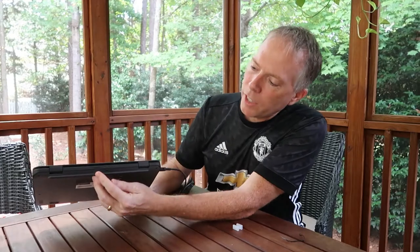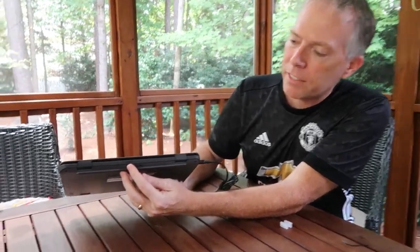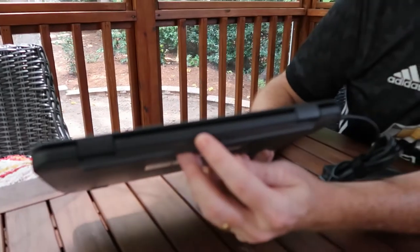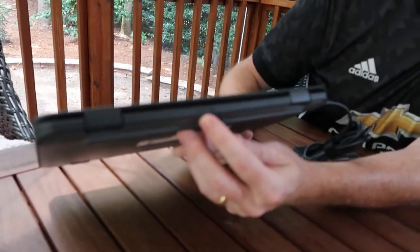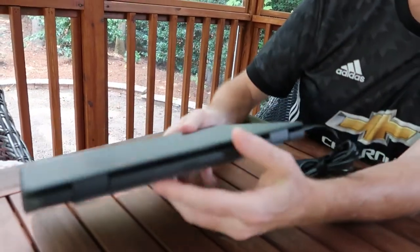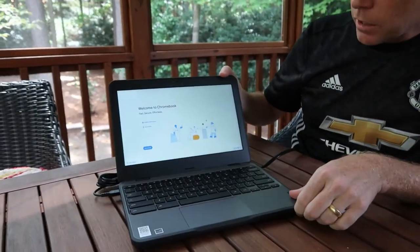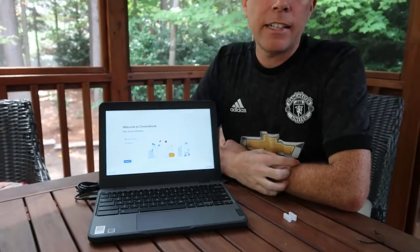So this is what makes this thing different and so game-changing for all these students. That's where the SIM card goes from your favorite carrier, and that connects to the Fibocom modem and allows them to get connected on the internet.